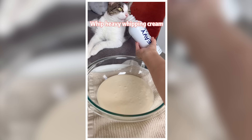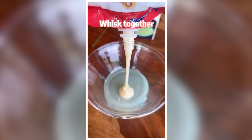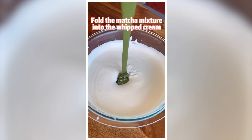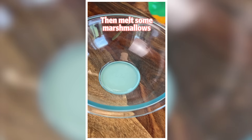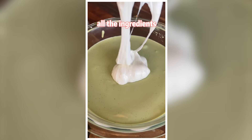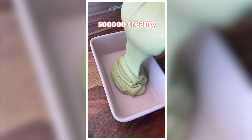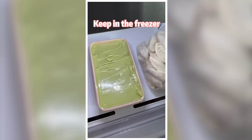First, whip heavy whipping cream until soft peaks form. Whisk together sweetened condensed milk and matcha powder. Fold the matcha mixture into the whipped cream. Then melt some marshmallows in the microwave. Give them a quick stir, then use a hand mixer to beat all the ingredients together. The marshmallow is going to make the ice cream so creamy. Transfer to a metal container and keep it in the freezer overnight.